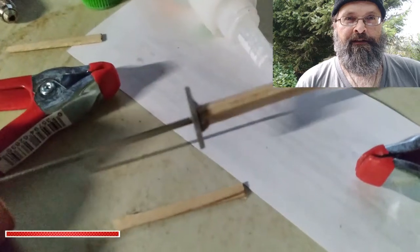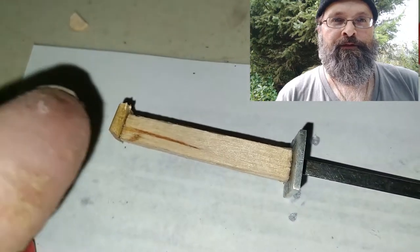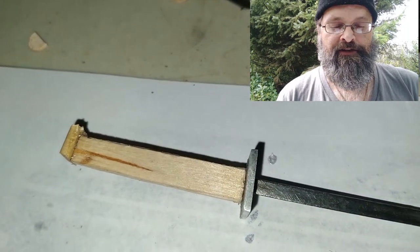After all that sanding and carving, I pushed the tang into the handle. The handle holds the handguard on, which helps with some glue. I added a small piece of wood to look like a pommel.